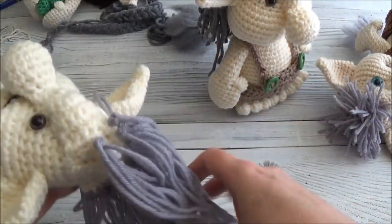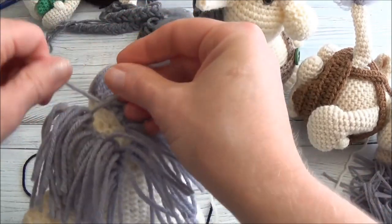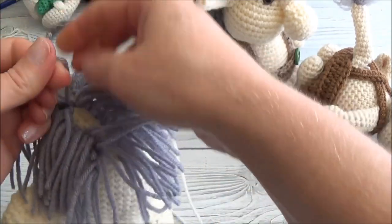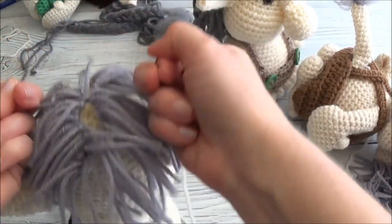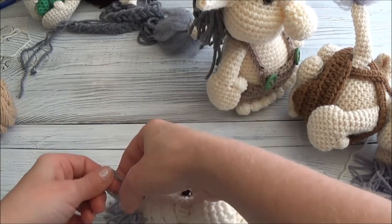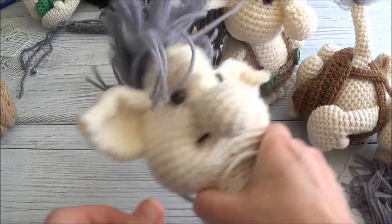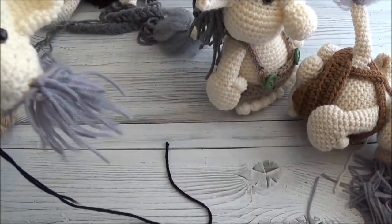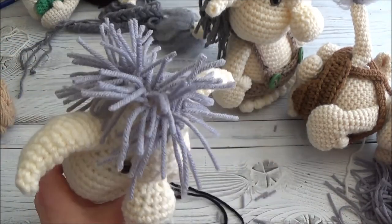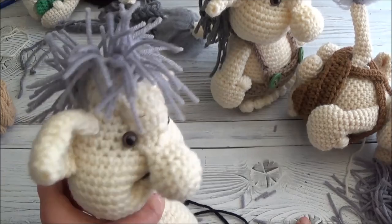Now we can trim this up, and then you can take a couple of these strands and just knot them together on each side - one from each ridge - and just knot them together to pull those ridges together. You don't have to do the whole thing, just a couple to hold those ridges together. Now you can trim it up shorter, and if you wanted to you could add a few more strands in there to make it fuller. That's how we get it to stand way up on top of his head.